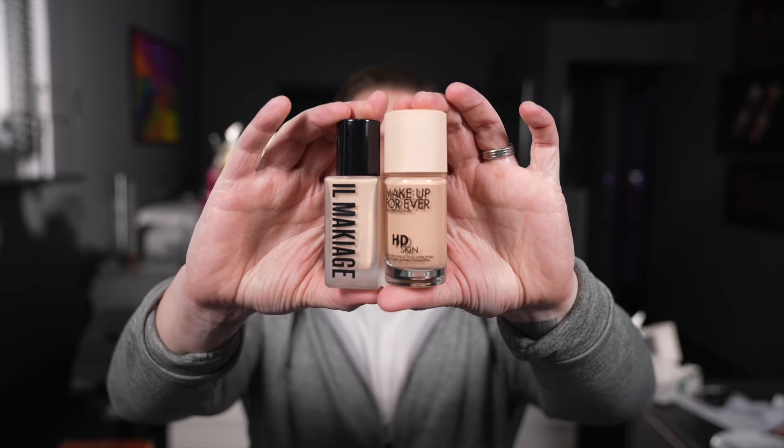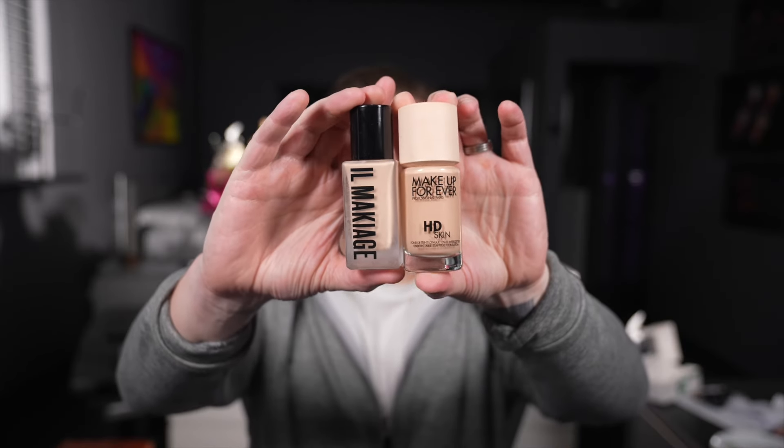This product — Make Up For Ever Ultra HD foundation — is virtually identical in pretty much every way, shape, and form, minus the fragrance. If you have this, you don't really need the Il Makiage. I did a half-face test comparing them and I noticed no difference whatsoever — completely the same. For me, my money would go on the HD foundation, only because there's no fragrance. That's the only reason.